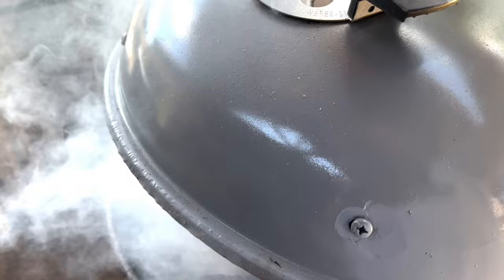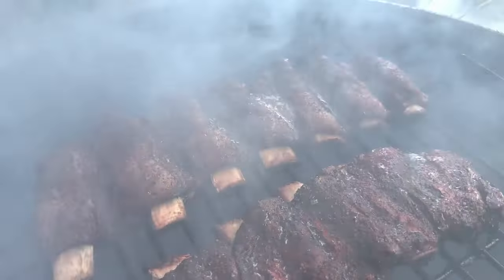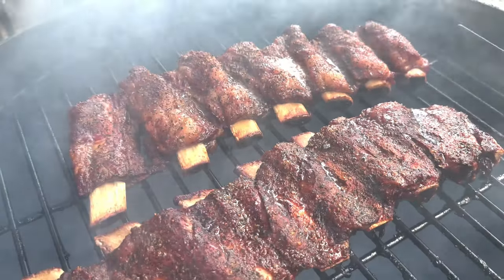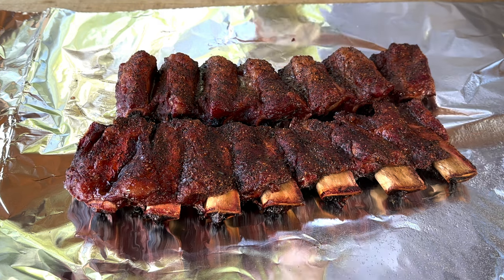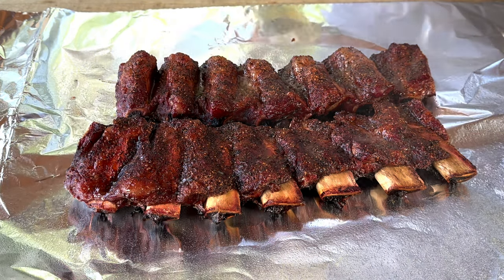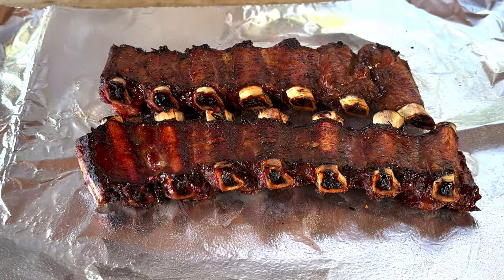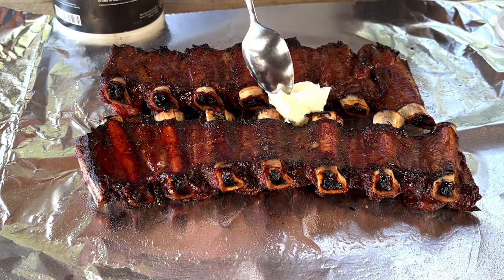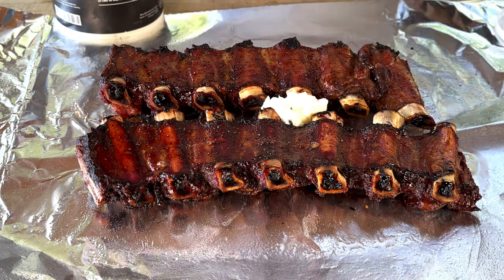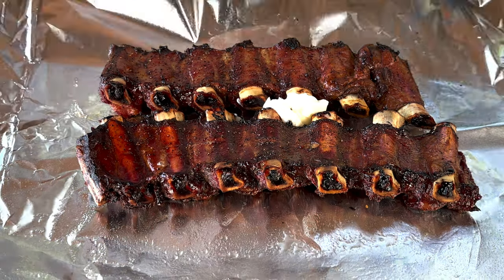It's been about 45 minutes. We've got a lot of pullback on the bones and the color is exactly where I'd like to have it. So let's go ahead and get these guys wrapped in some aluminum foil. We want to hit these again with our apple cider vinegar spritz, then flip them over. Next, let's get some of this Wagyu beef tallow in there — we'll put it right between the two racks. That'll melt down and provide a nice layer of fat, which is flavor. Let's get this wrapped up and put it back on the smoker. I want to make sure these bones don't poke through.